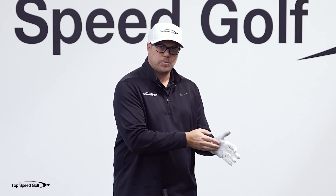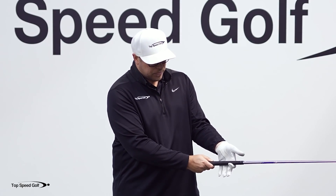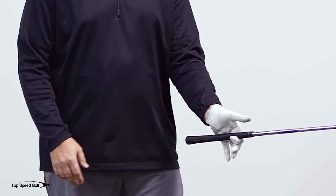Remember, players that struggle put the thumb pad on top of the grip. We want to put the heel pad on top of the grip, and if you can support the club like I'm doing right here, then you know that you're doing it correctly.